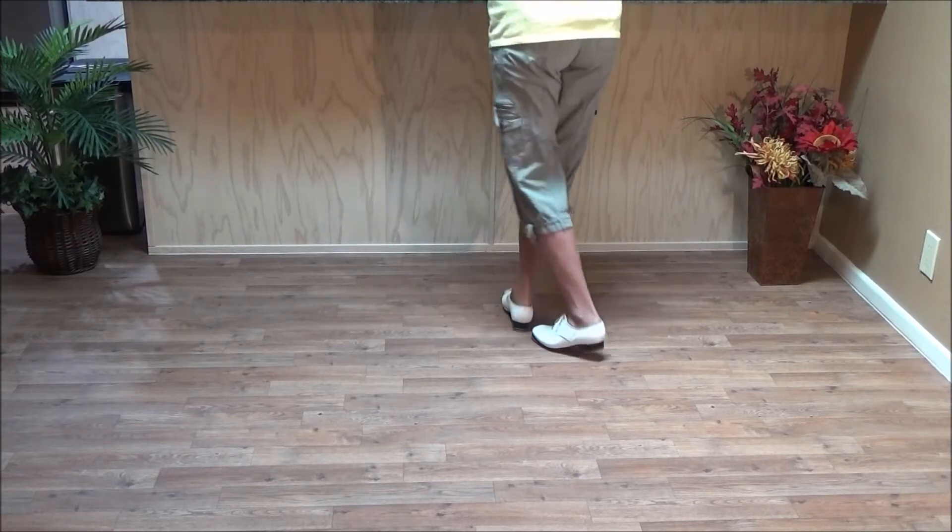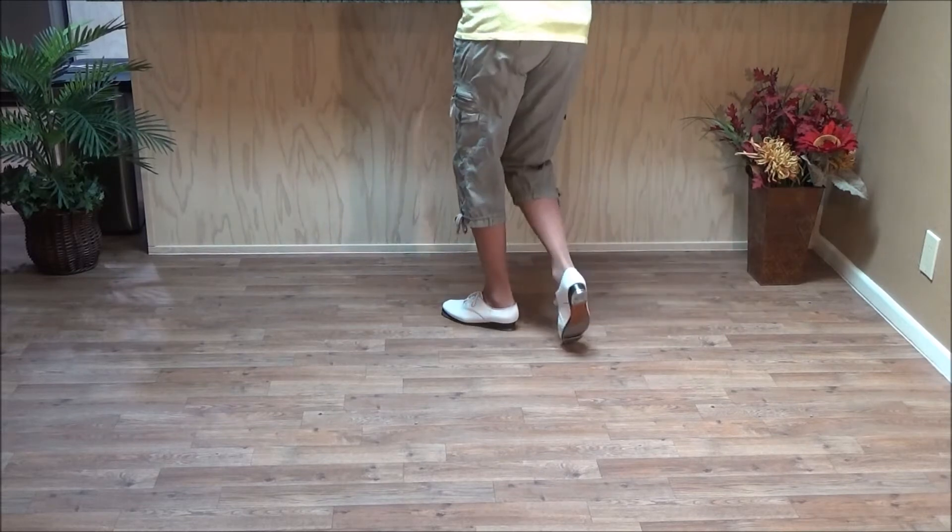Ready, go — double behind, ball, heel, snap, toe, snap, snap, step.